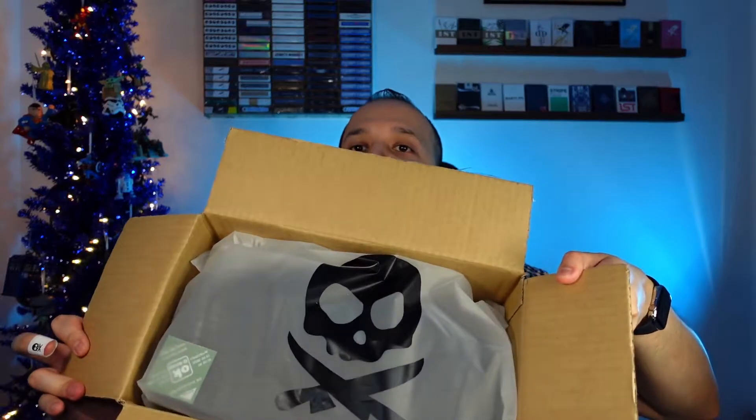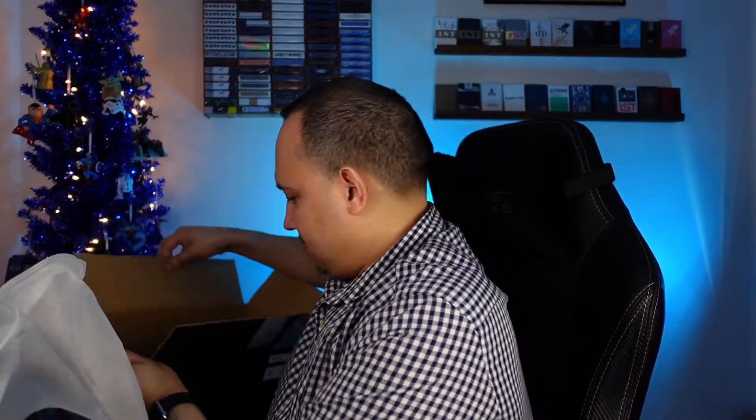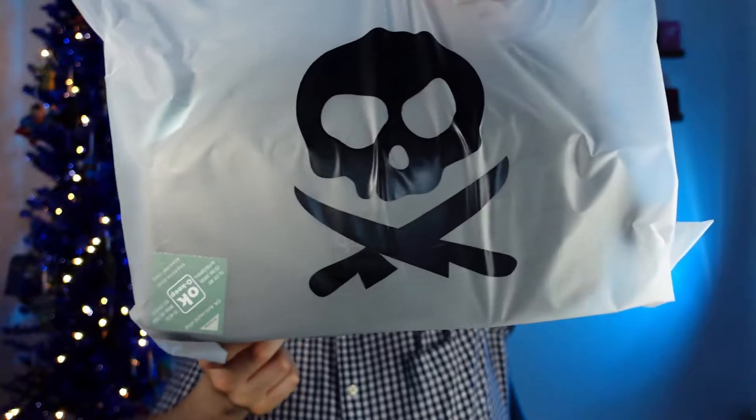All right, I'm going to open here, and then there's another bag inside. A bag inside a bag inside a box. There you go, there's another bag.